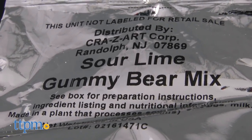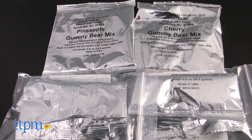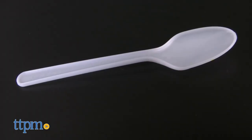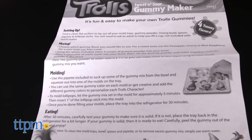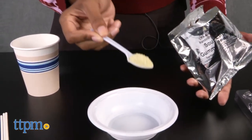This gummy maker set features all the tools needed to make super trolly yummy gummies: two trolls mold trays, four gummy powder mixes, lollipop sticks, mixing bowl, mixing spoon, pipette, and instructions. You will also need warm water on hand.